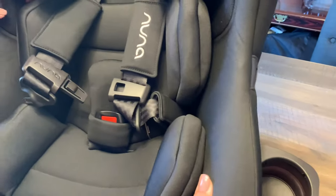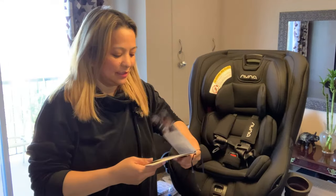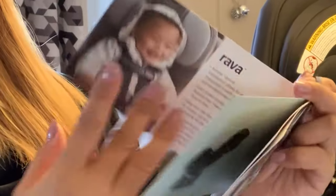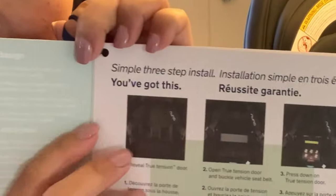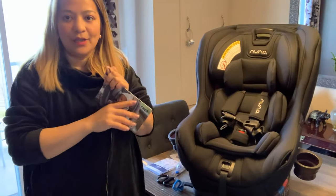So that's really it for the features. This is basically what the Rava is. We have a small manual here — I think this is the shortcut instruction for the Nuna Rava. We're going to go downstairs and install the car seat. As you can see, there's a simple instruction here on how to install it, so let's do that.